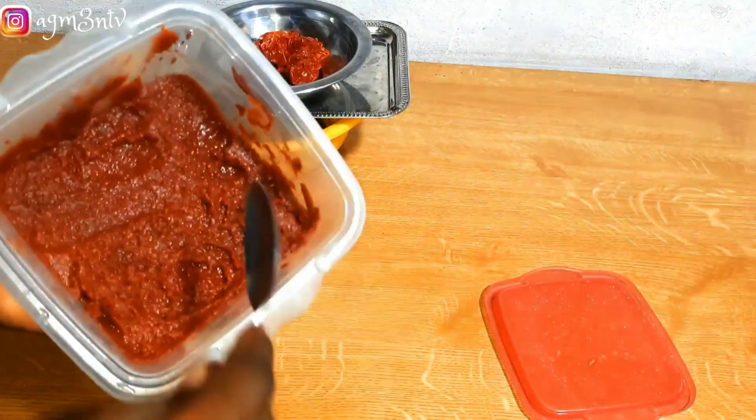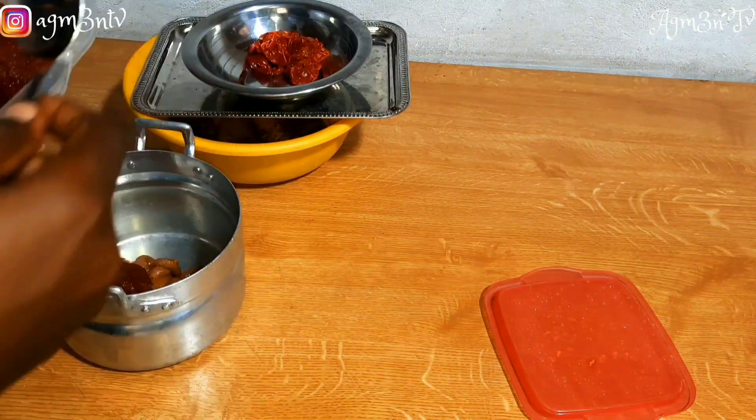I'm coming to add tomato paste to the peanut butter. She used her hand to mash it. I think this quantity is enough.